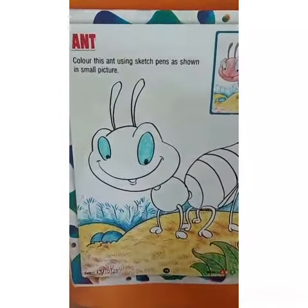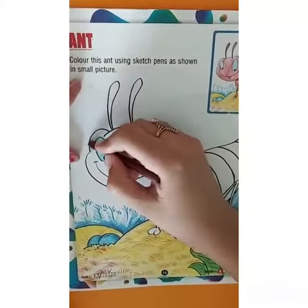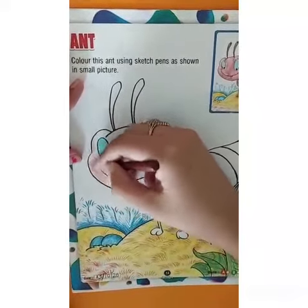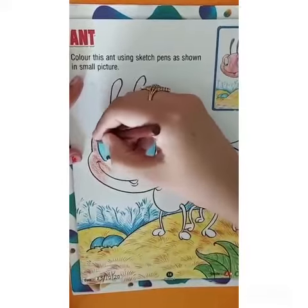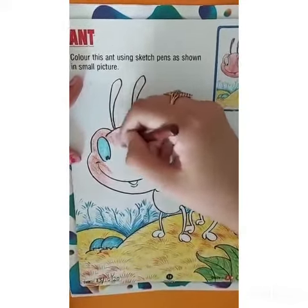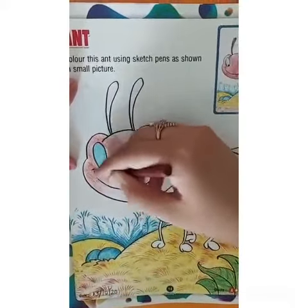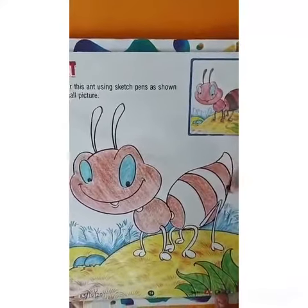Then take brown color and start coloring the face of the ant and the three strips of the ant.